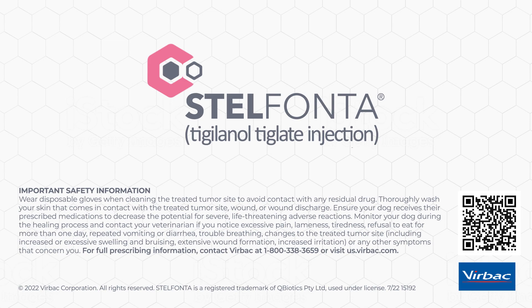Contact your veterinarian if you notice refusal to eat for more than one day, repeated vomiting or diarrhea, trouble breathing, changes to the treated tumor site including increased or excessive swelling and bruising, extensive wound formation, increased irritation, or any other symptoms that concern you. For full prescribing information, contact VRBAC at 1-800-338-3659 or visit us.vrbac.com.